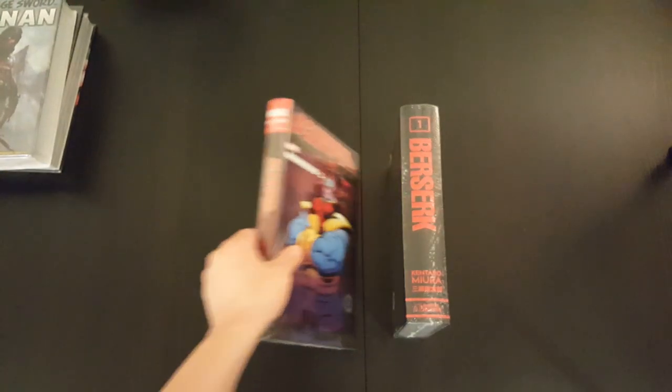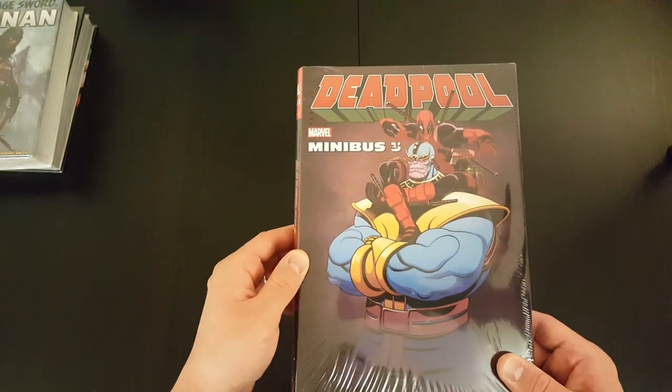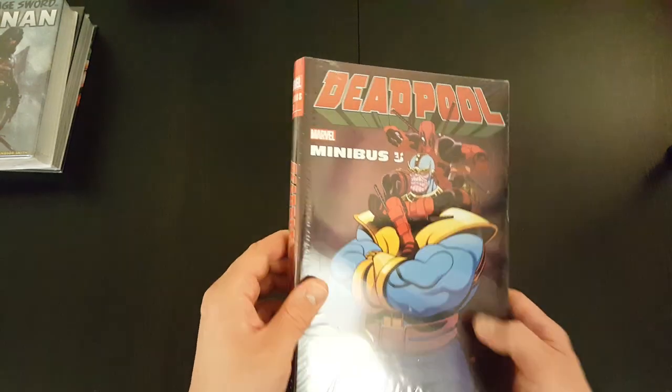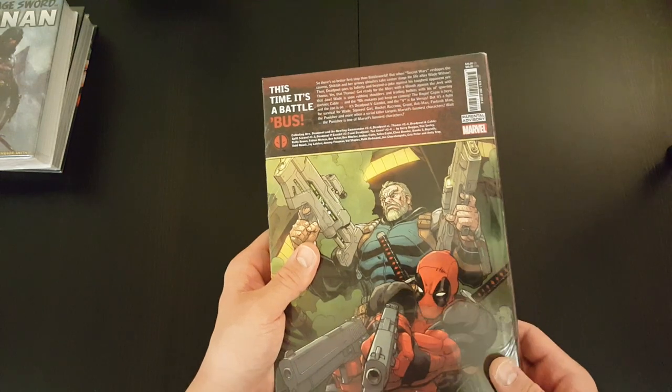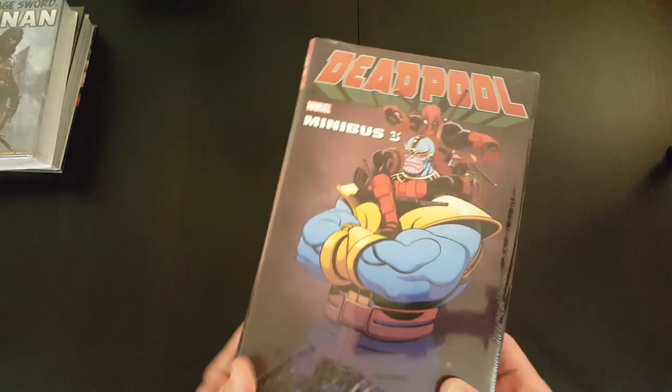Next up, it's the Deadpool Minibus Volume 3 with a cool Thanos cover there. I have no idea how many more of these they're gonna make, but it just seems like it keeps going. Deadpool is a pretty popular character at the moment, so they just keep coming out with these.